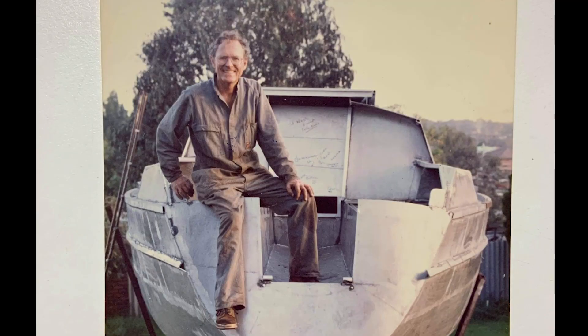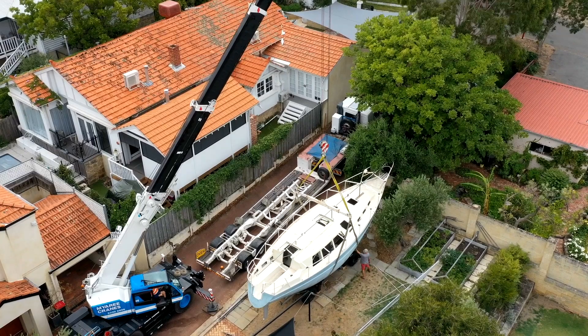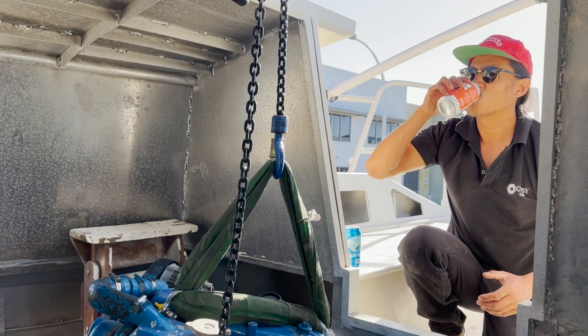This is Kulali and her owner Garth. Garth was a successful engineer who started building Kulali as his final life project. Unfortunately, Garth never got to see her finished. I've been lucky enough to take the challenge on of completing her build and one day to sail her around the world.